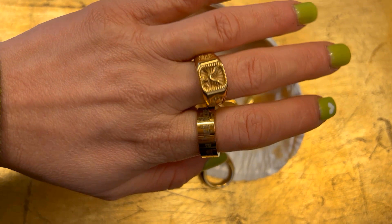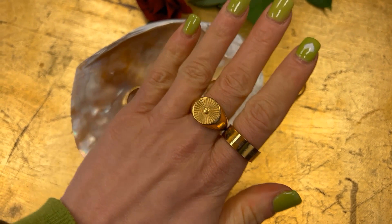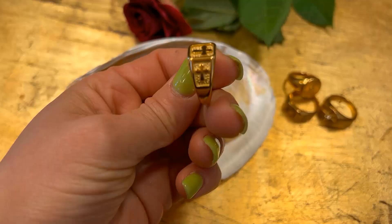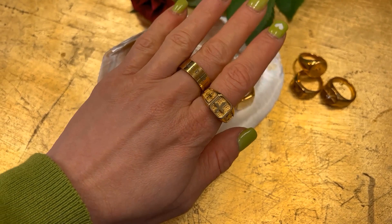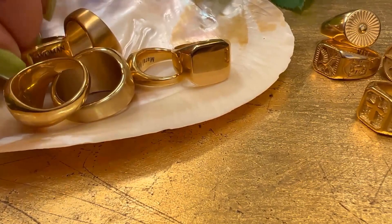Originating from the Latin word 'signum' meaning sign, signet rings originated amongst religious leaders. These rings were used to mark and seal documents by pressing the face — which was historically marked with a unique family crest — into hot wax.